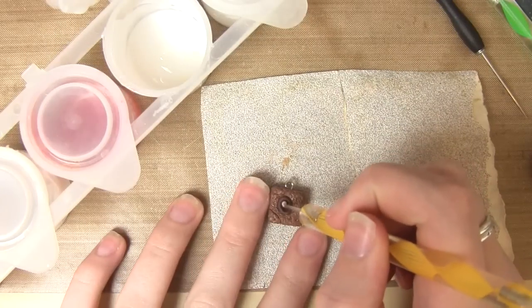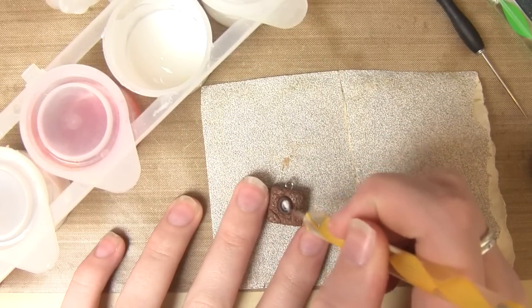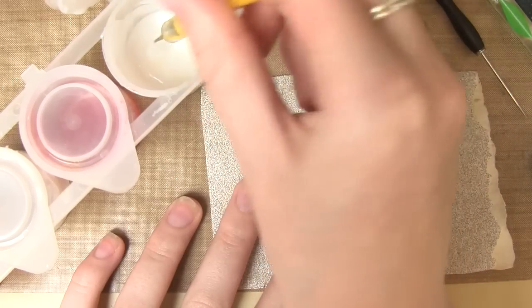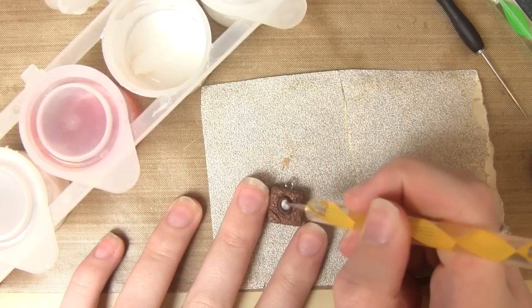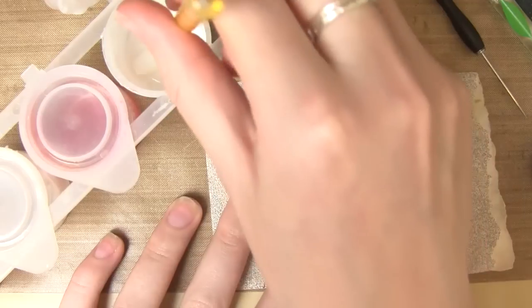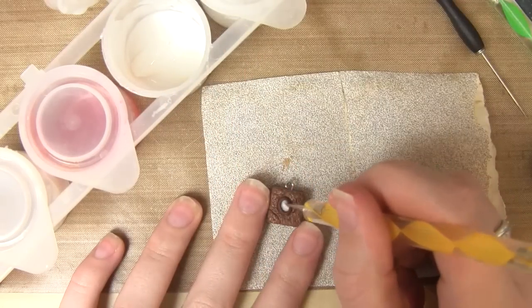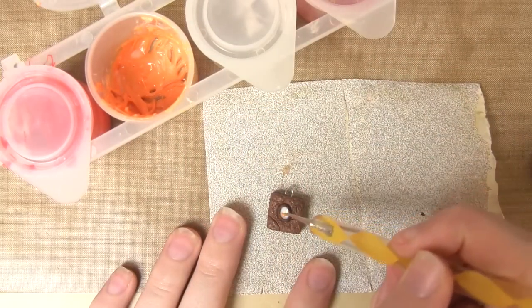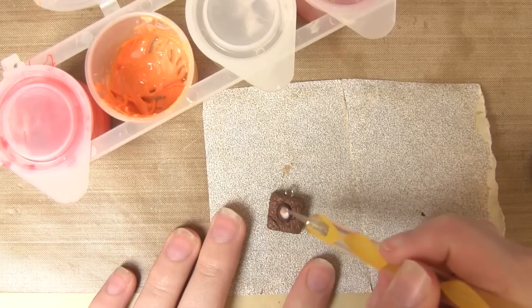Once you're happy with all the texture, it's now time to add the inside of the egg. To create this polymer clay icing, just follow the tutorial that has popped up on screen. That tutorial shows you how to make quite thick icing, so for this project just add a little bit more liquid clay as it needs to be a thinner consistency. Once you've filled the egg with the white colour, it's now time to add the yolk — just take some orange icing and gently place that in the egg as well.